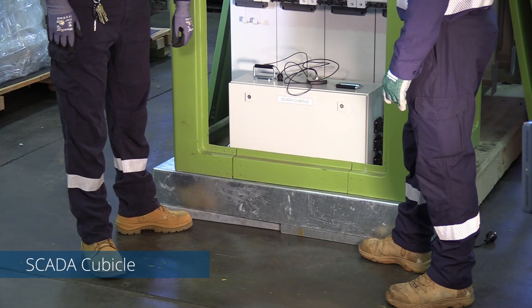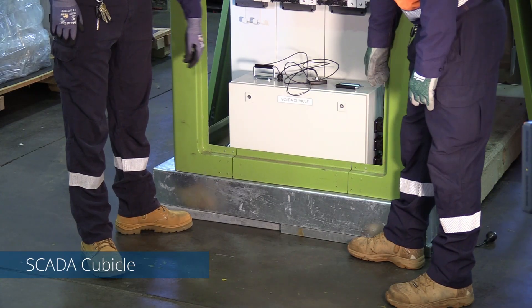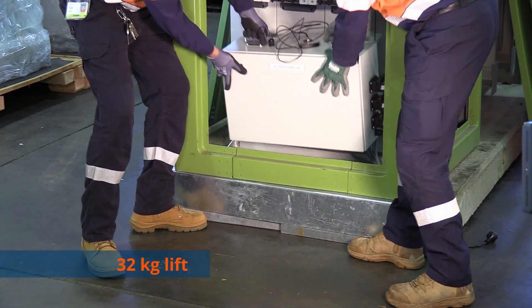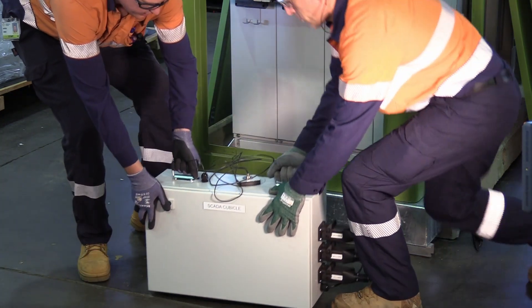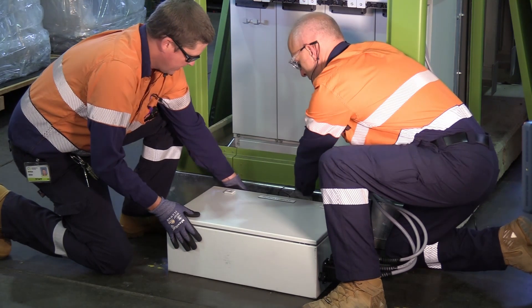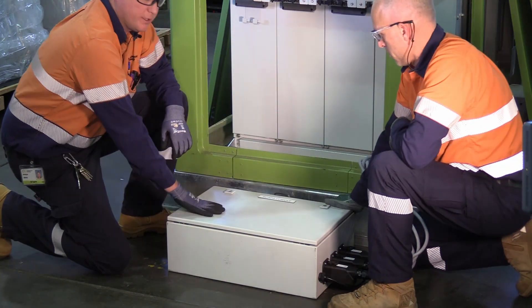When commissioning, the battery must be plugged into the SCADA cubicle. You must remove the box — it is a two-person lift. It needs to be sat on the ground and on its back. This will allow access into the box to plug the battery in.